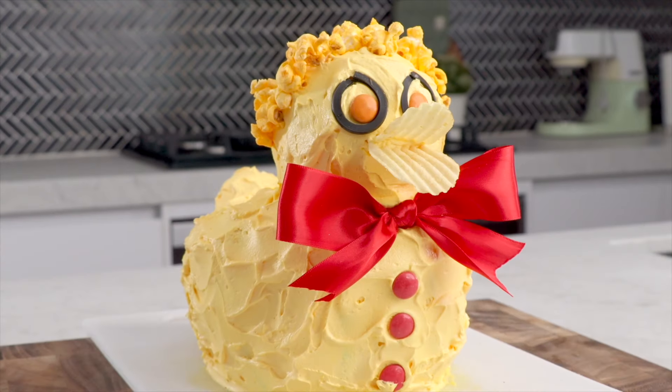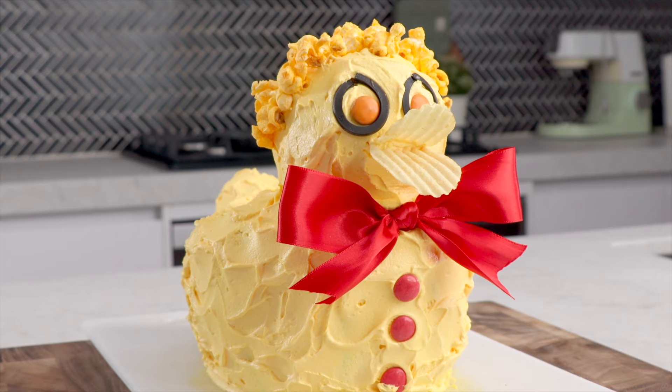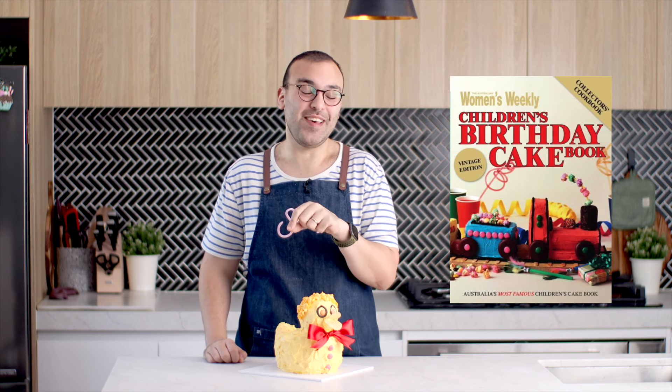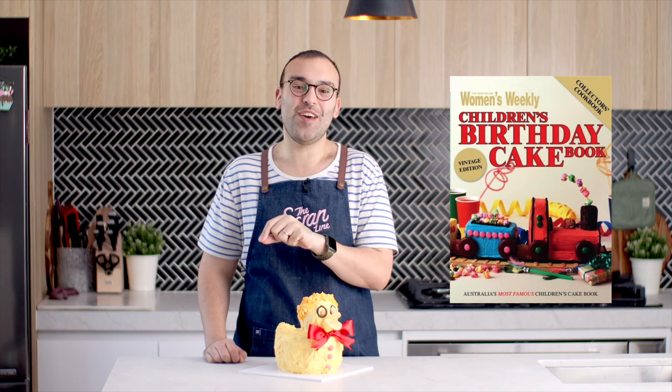Hey little ducky. Hey guys, welcome back to another episode of This Grand Line. I'm Nick McCready and today we are traveling in a travel time machine specifically to the 80s when the Australian Women's Weekly birthday cake book first came out.